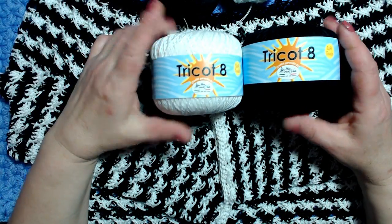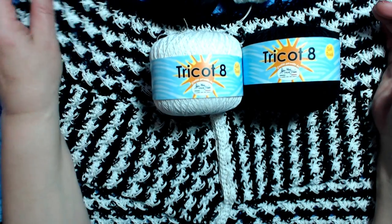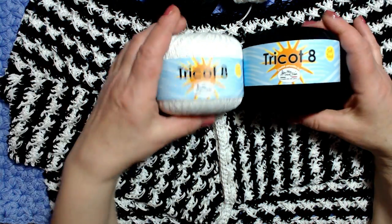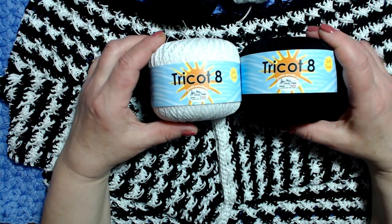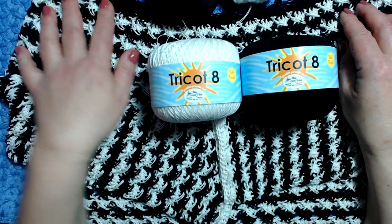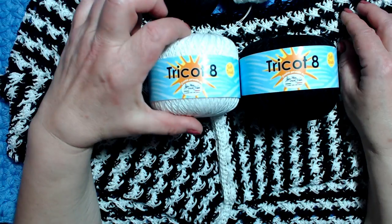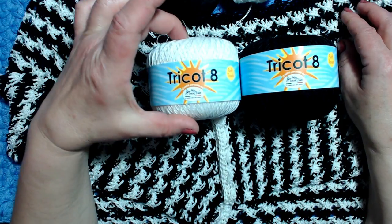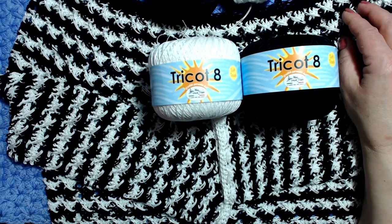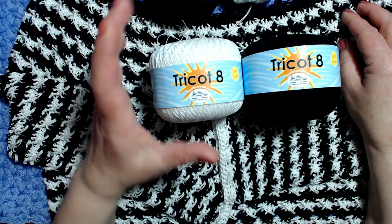Benvenuti! Ho realizzato questo vestitino con il filato Mistrico Tricot 8. È un 100% cotone gasato mercerizzato, da lavorare con l'uncinetto dell'uno e mezzo o del 2.